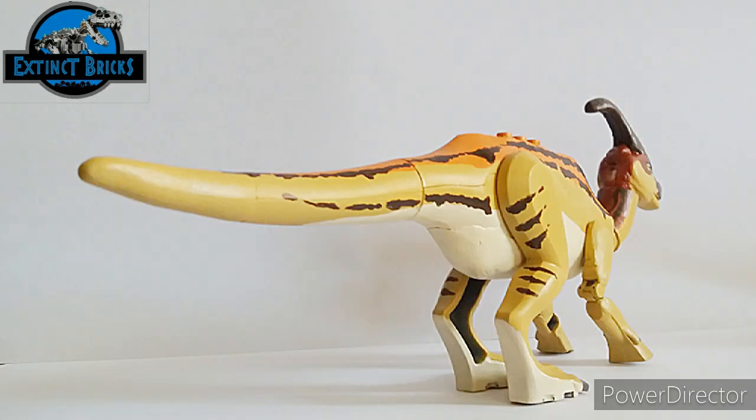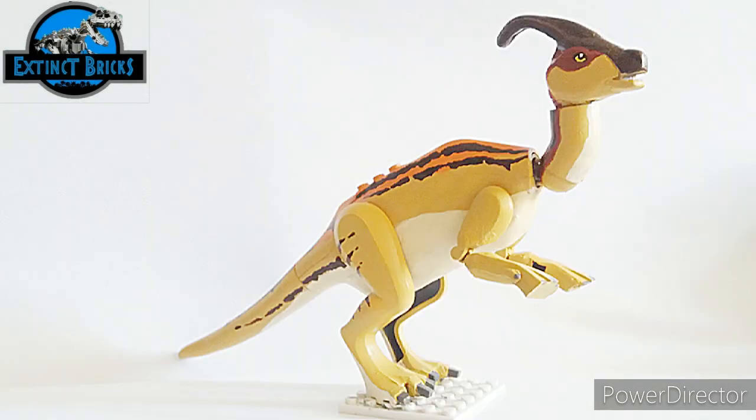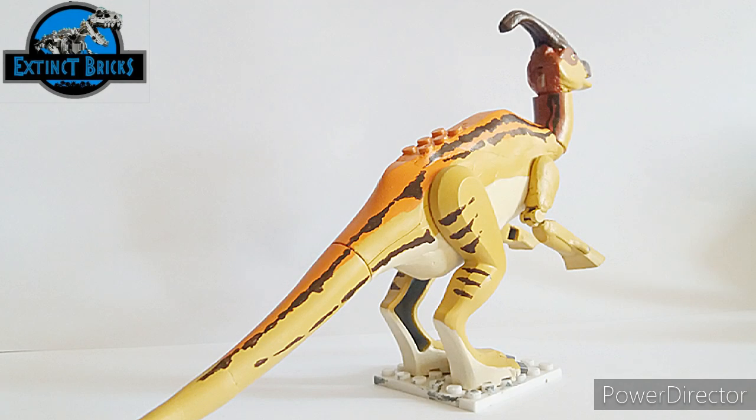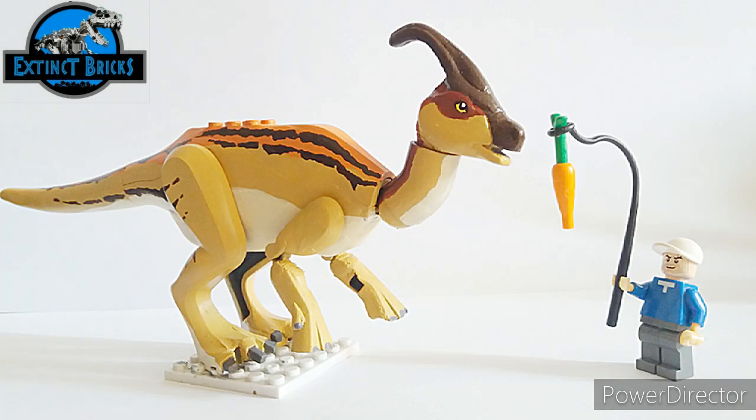In Jurassic World, Parasaurolophus was one of the many dinosaurs living as an attraction for the Masrani Global Corporation's Jurassic World. Because of their close resemblance to the previously created clones, it is possible that those living in the park originated from the dinosaurs transported from Isla Sorna in 2004.